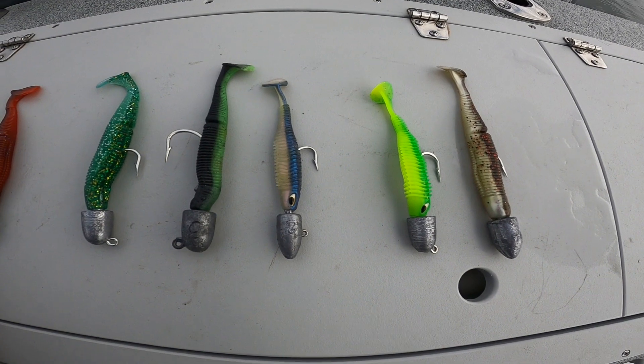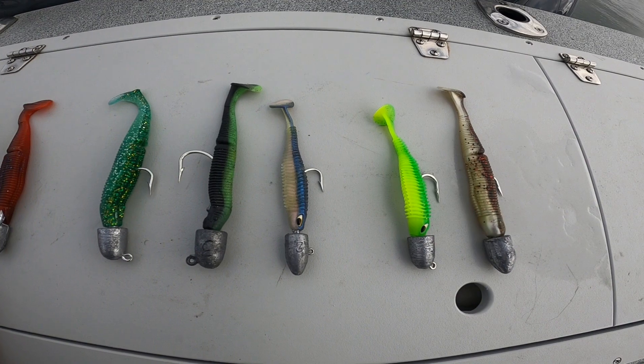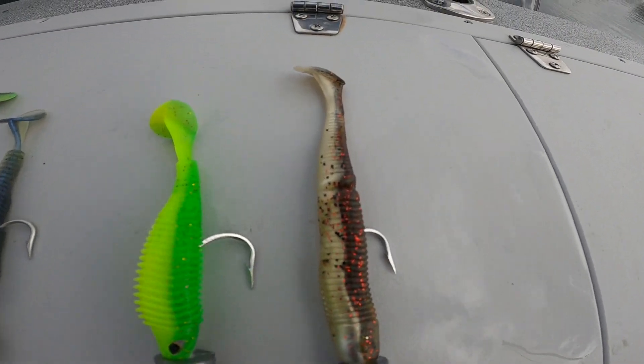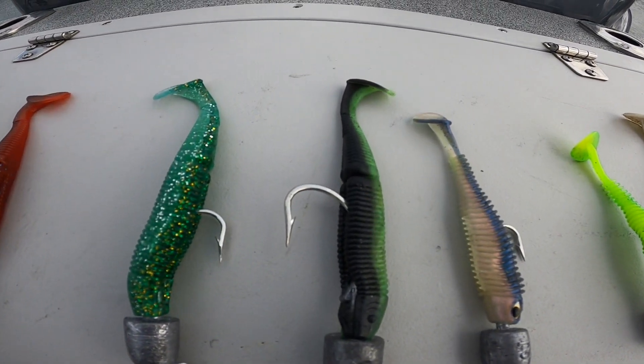But sometimes the water doesn't cooperate — it's a little stronger current, you go a little deeper, maybe you need something a little bigger. So we got you covered there. These are going to be brand new on the website; I just haven't had a chance to put them on there yet.